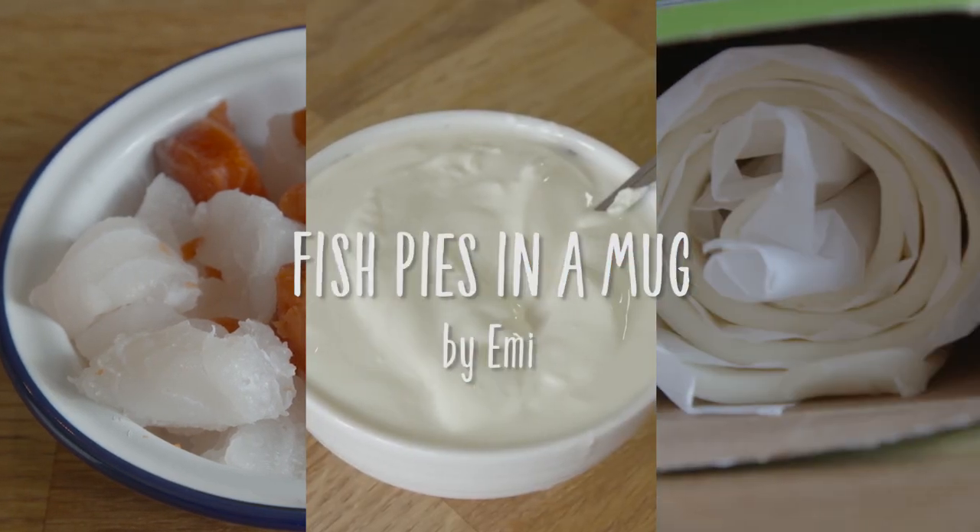Hi guys, this is our Cheats fish pie. It's prepped in under 15 minutes and it's baked in a mug.